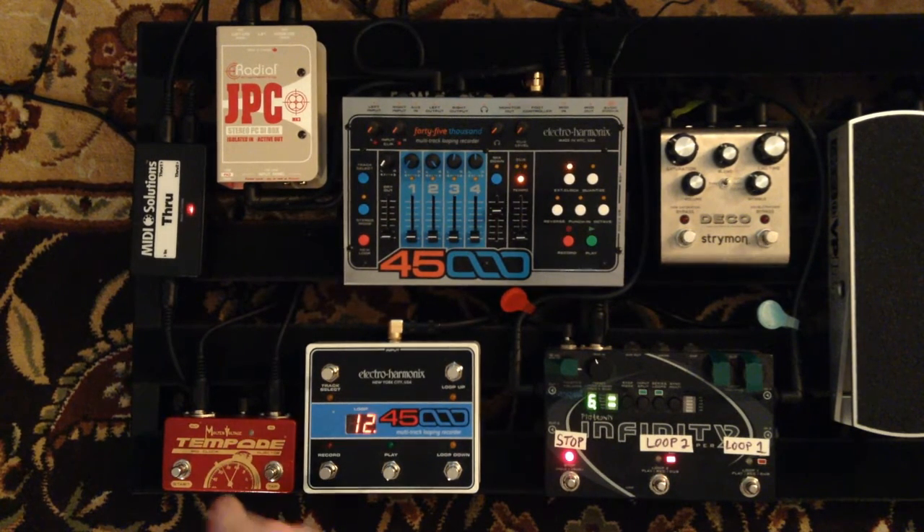First I send tempo so that the units adjust to the sync. Then I stop the clock and start the 45000. In external clock mode, the 45000 will not start until it receives MIDI clock — I'm cueing up the 45000 to start. Next time I start sending clock, the first downbeat will be set in both the 45000 and the Infinity, and the 45000 loop will begin. The Infinity will also be in sync when it brings in its parts, and I never have to be careful about what beat I start the song on.